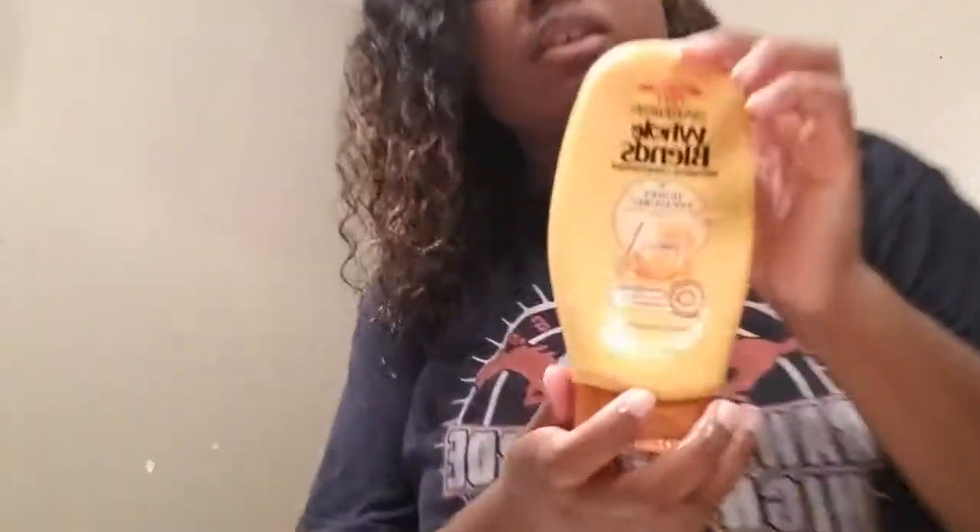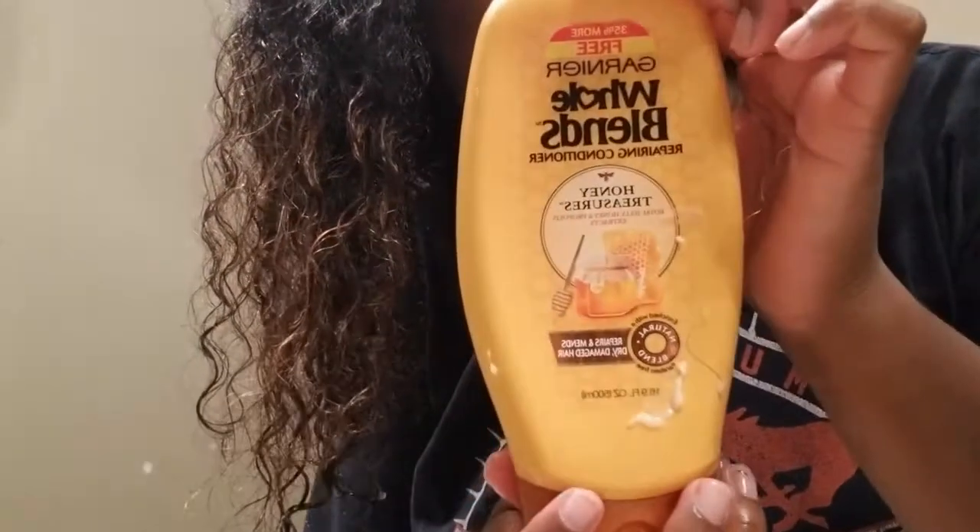I'm going to rehydrate my hair a little bit because it got a little dry. My water bottle has a little bit of peppermint and tea tree oil. I ran out of my leave-in conditioner, so I'm going to use a little bit of the Garnier Whole Blends Repairing Conditioner. Then I'm going to seal this in with my oil, which has grapeseed, Jamaican black castor oil, and olive oil.